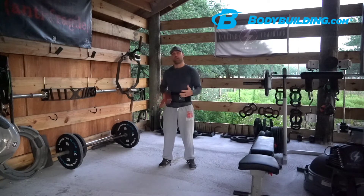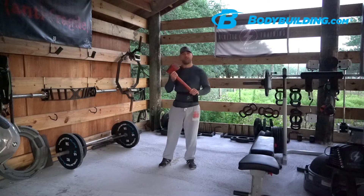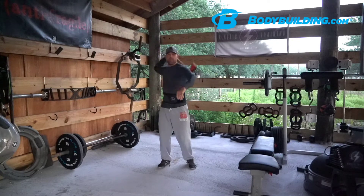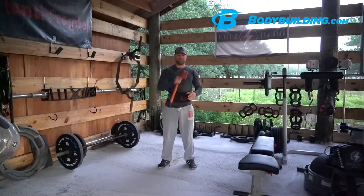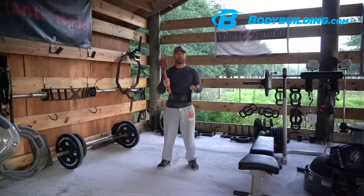It teaches you to breathe diaphragmatically and tax all of your breathing complexes while you're doing intense metabolic or heavy resistance work. Here we have the ChopFit Chopper — it's a resistance-based weighted club with a rubberized finish so it can be struck against soft surfaces without breaking them.